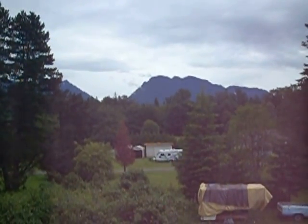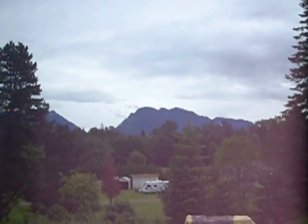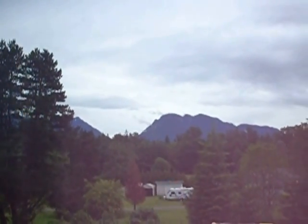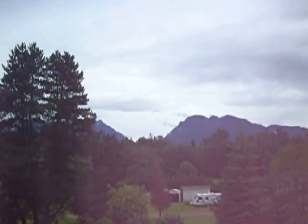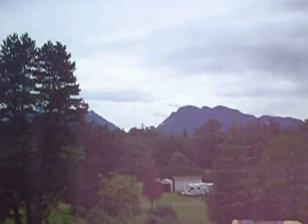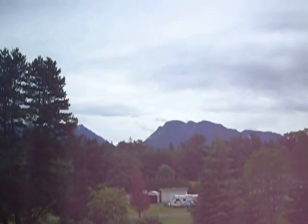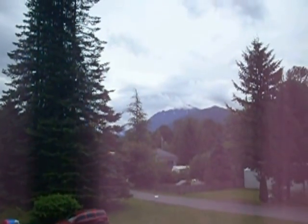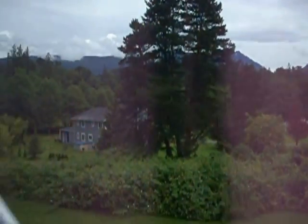I get good winds in the wintertime coming right off the Cascade Mountain Range there. What you see right there is just the foothills — right behind that, you can't see right now because it's all clouded up, that's where the real mountains are. That's where I get my winds from.